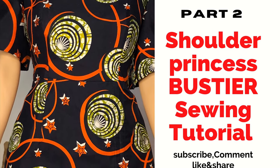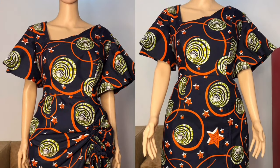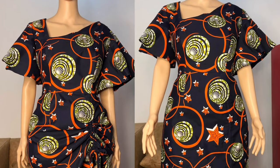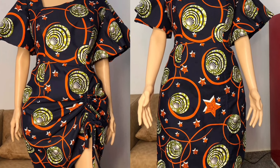Hey fashion lovers, welcome back to my YouTube channel. This is the sewing tutorial on the video I posted about a month ago on how to draft a shoulder princess bustier with asymmetric neckline. I'll be dropping the link in the description box.